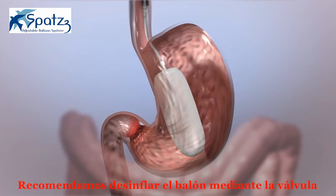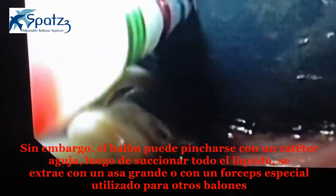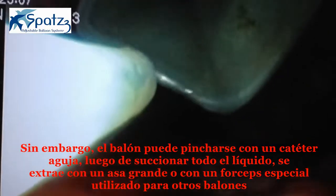We recommend deflating the balloon using the valve. However, the balloon may be deflated with a gastric balloon needle catheter, followed by extraction with a large snare or balloon-specific grasping forceps, as with other balloons.